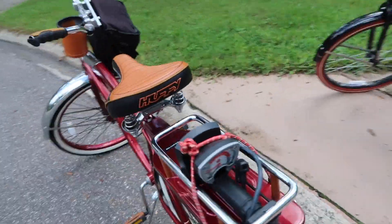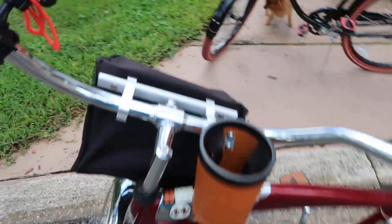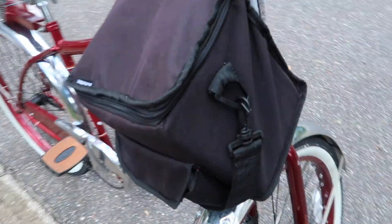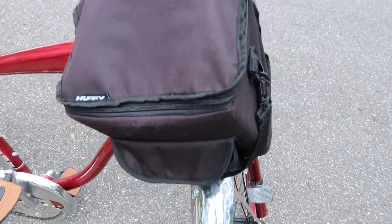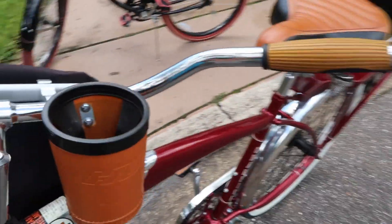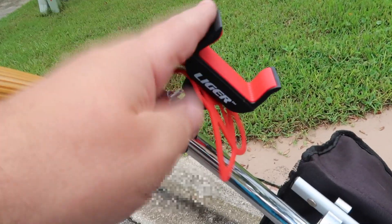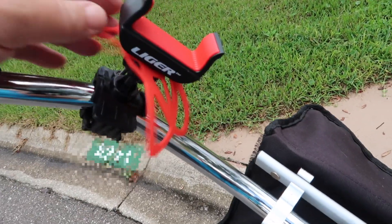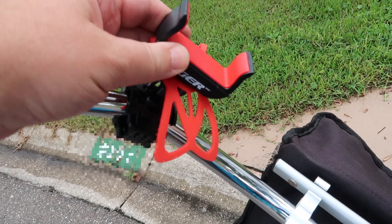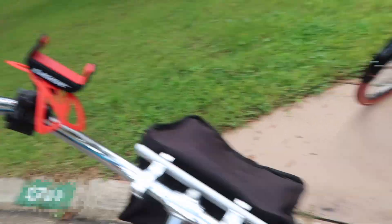Over here is Todd's bike, and he's pretty much in charge of the refreshments. The cool thing is that this has a little built-in cooler right here, so we'll put little snacks and water in here. Todd has a little cup holder, and I got him this last year for his birthday — he's got this cool little handlebar phone holder, and it actually grips around it so it will not fall out even if it gets a little bit loose.